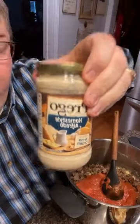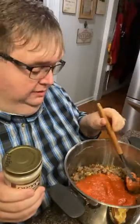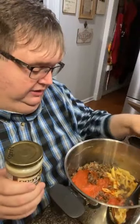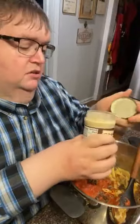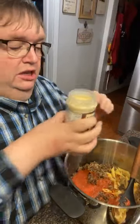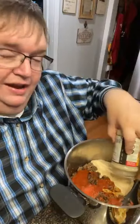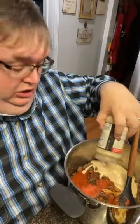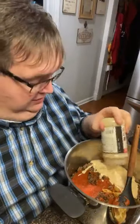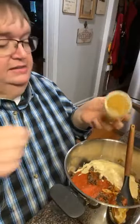A little bit of homestyle Alfredo — I'm gonna put it in here with it. I'm mixing the red sauce and the white sauce together. I remember when we used to go out to eat all the time, we used to go to an Italian place, and we would get a dish that came with red and white sauce and we would love it because it had both sauces.